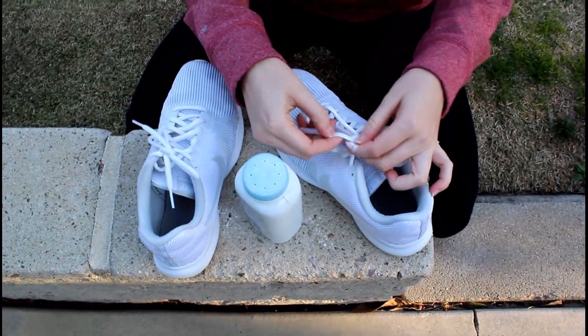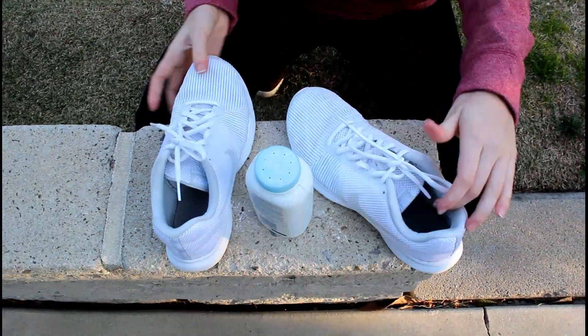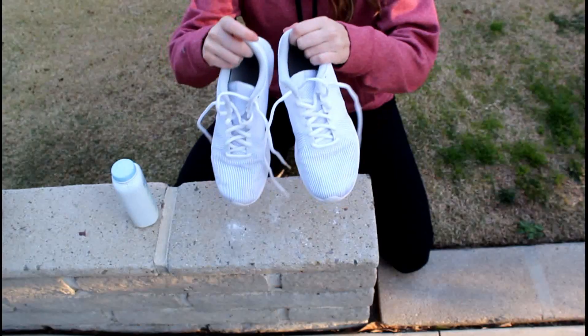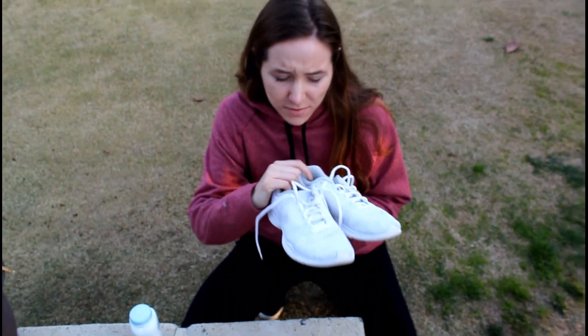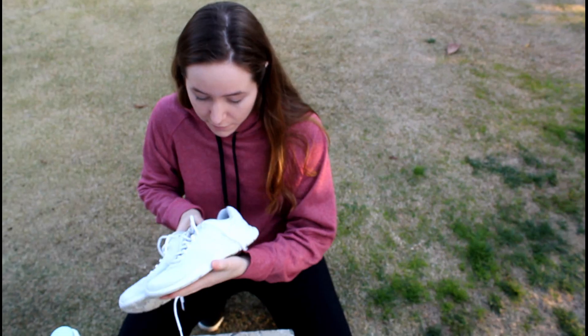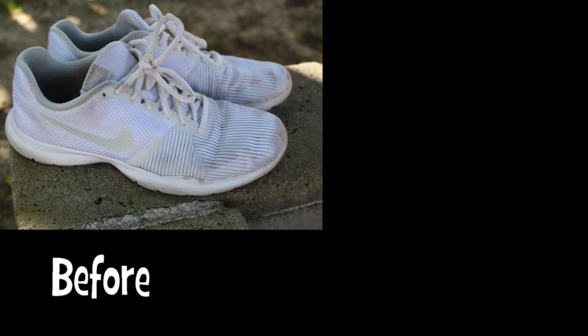Also, you can put the baby powder on the shoe string. Good as new, right? So that is how I clean my white shoes. There's probably other ways, but they look pretty white compared to the first picture. Here's the before, here's the after.